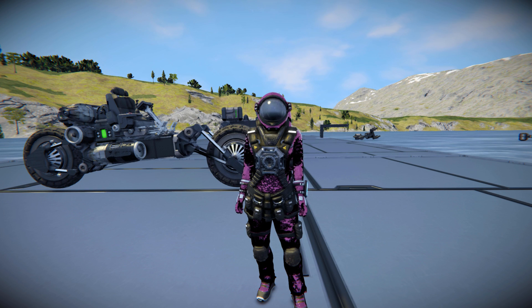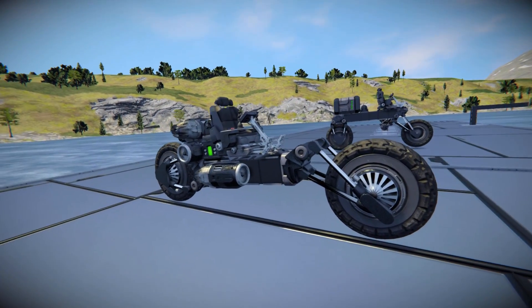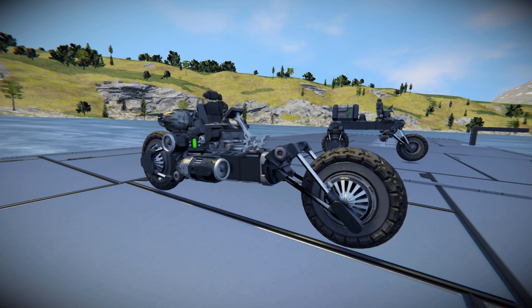Hello and welcome back to another Space Engineers Mod Showcase video. In today's video I've got a nice short and sweet one which adds a lot thanks to the latest DLC pack. The mod itself is called Bike Wheels and it adds exactly what it says on the tin — some bike wheels and a few other bits and pieces.